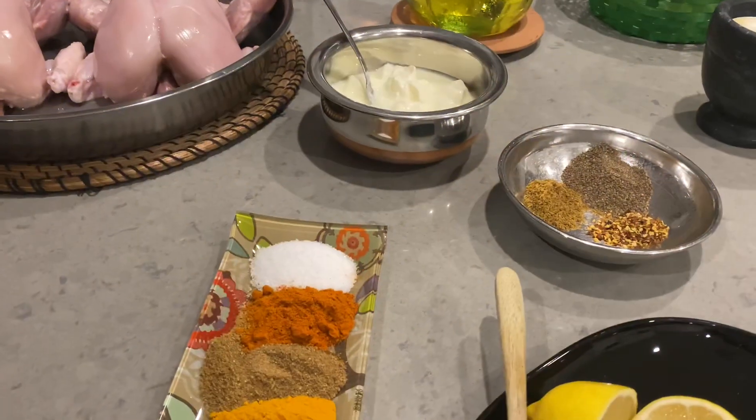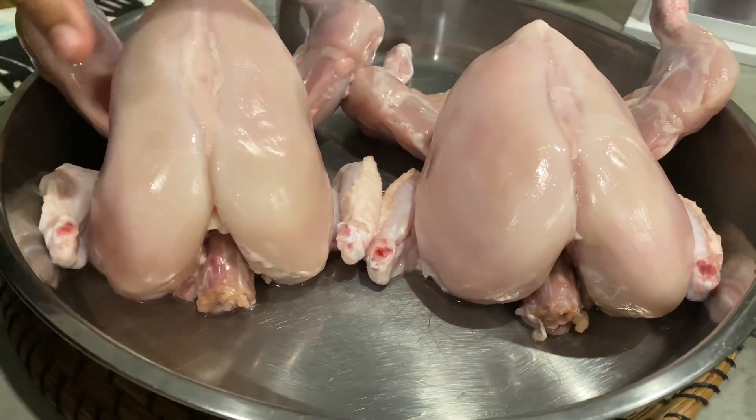Hello everyone, today we will make chicken roast.